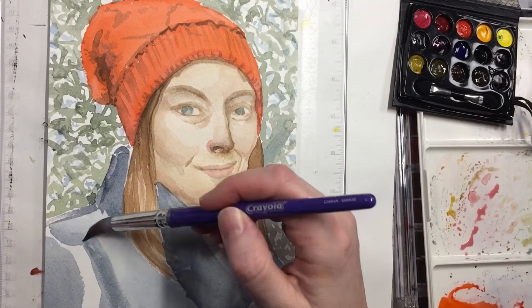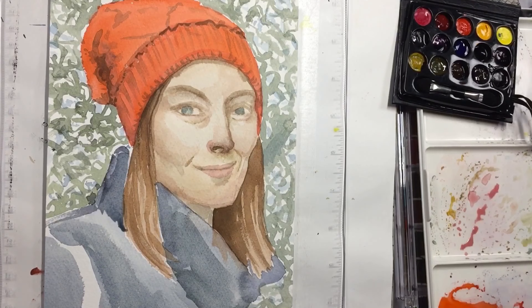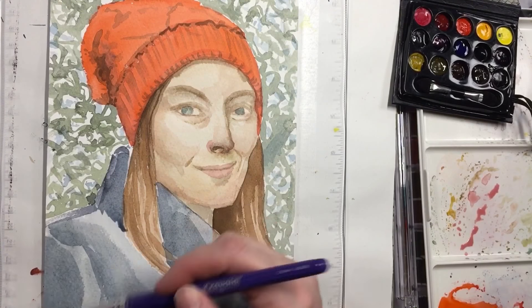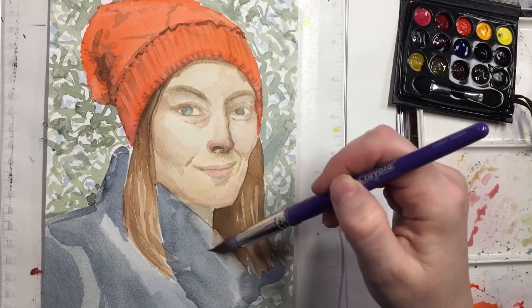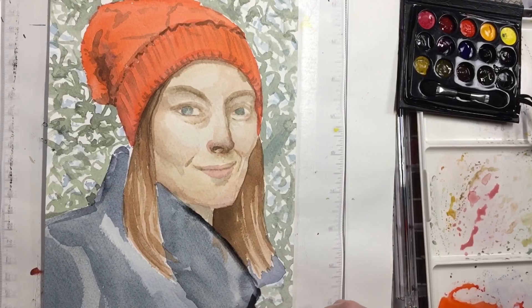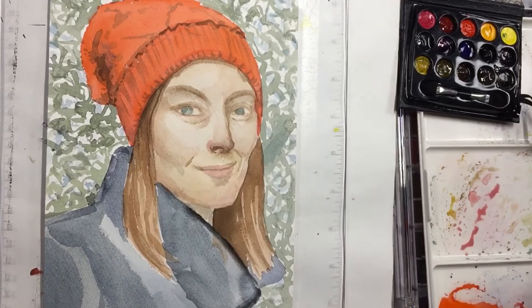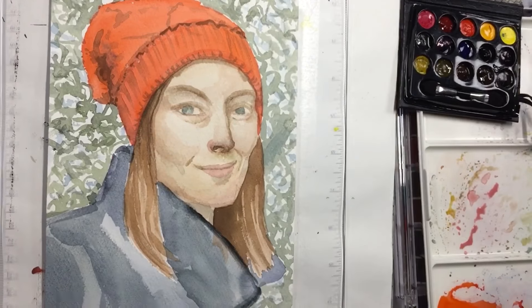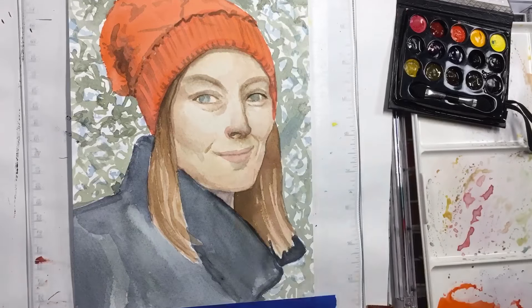This is actually one of those people from Sketchy that I'm painting. I hope you like this video and I really appreciate you coming over and checking out my stuff. I hope you have a great day and I'll see you in the next one — take care.